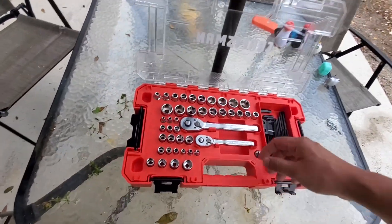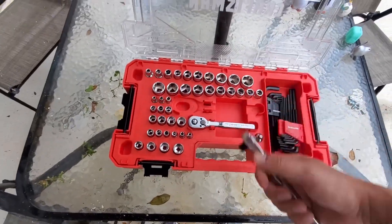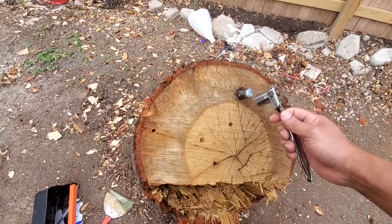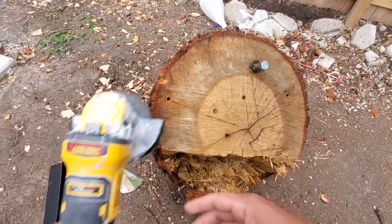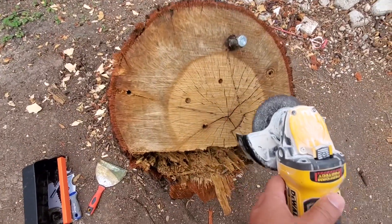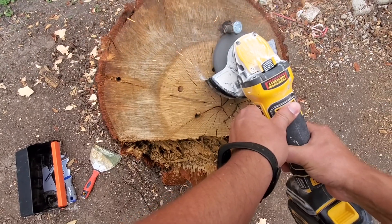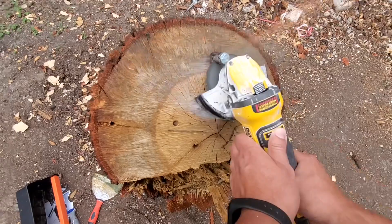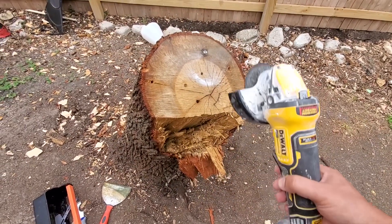Now let's go handle that stump. That's better.